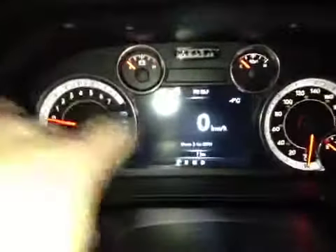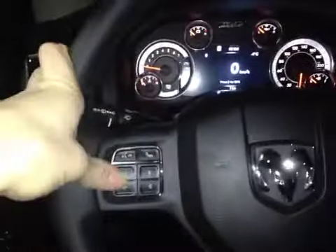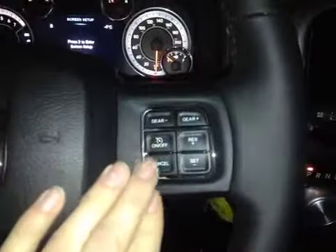In the center dash here we have all your main readouts including the center digital readout. Back on the steering wheel we have your hands-free communication and your main control dials for your center dash screen, as well as your cruise control settings.